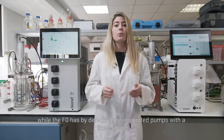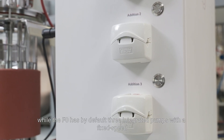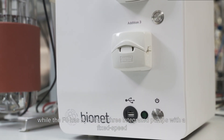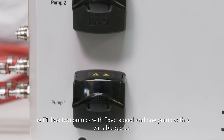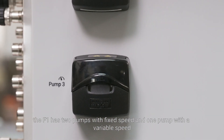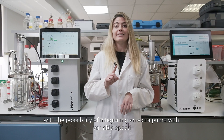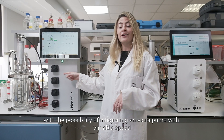Another difference is the pump configuration. While the F0 has by default three integrated pumps with a fixed speed, the F1 has two pumps with a fixed speed and one pump with a variable speed, with the possibility of integrating an extra pump with variable speed.